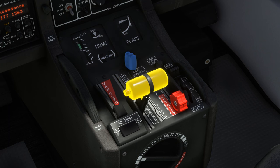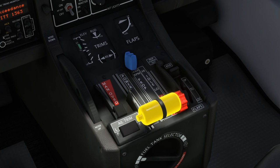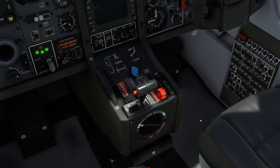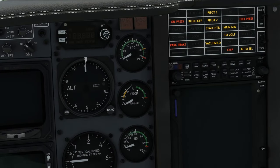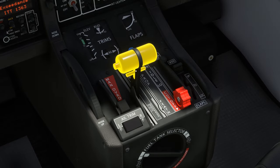Reducing the throttle below the flight idle gate in the air will have no effect. Reverse is programmed natively and normally. For those who do not wish to concern themselves with this more realistic beta implementation, the throttle can be freely moved from 0% to 100% and the aircraft will behave as you're used to. The only noticeable difference will be a slight lag in propeller RPM when advancing the power lever from the beta range to the flight range.